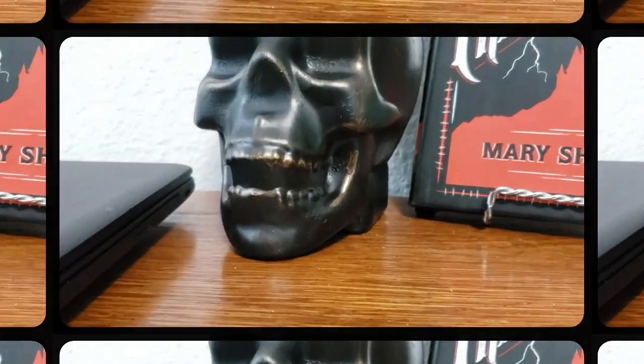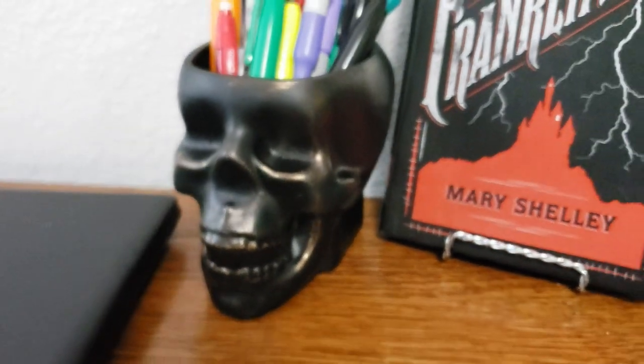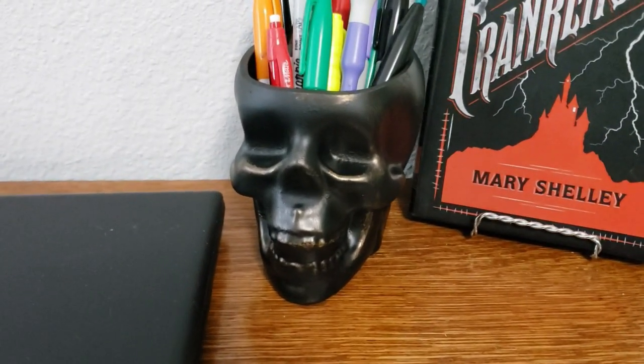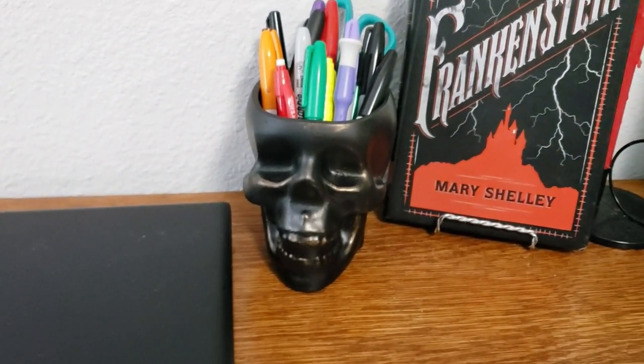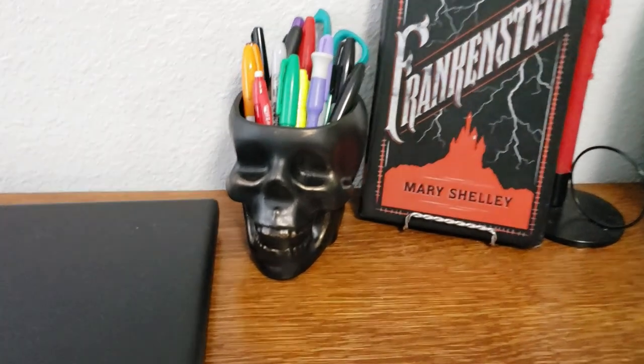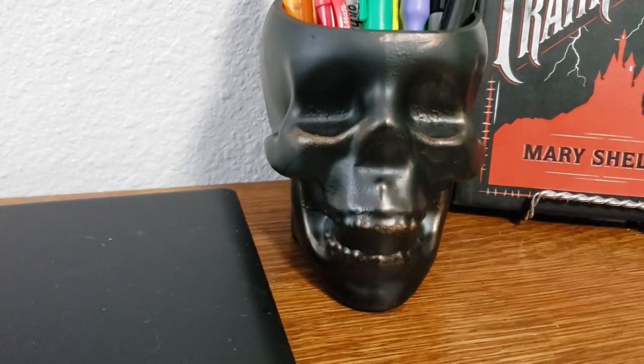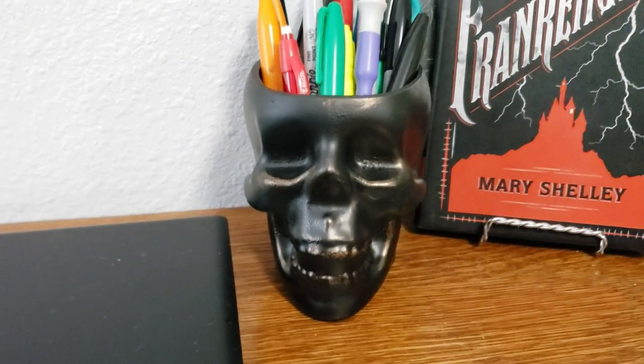Here is how the skull looks now. This one is going on my spouse's desk to hold all of their pens and scissors and whatever else they want to stick in it, but you can pretty much use this for whatever. You can even put a little spooky plant inside. I really loved how this turned out. I have a second skull I'm going to do the same thing to, and I'd love to know what you think down in the comments.